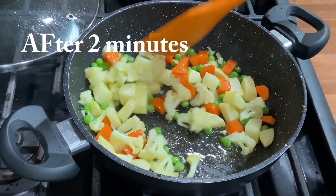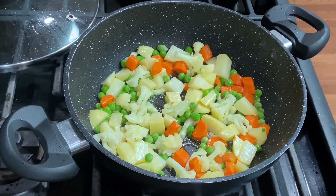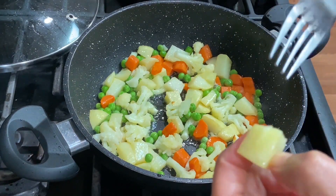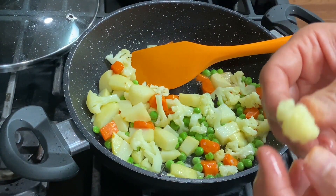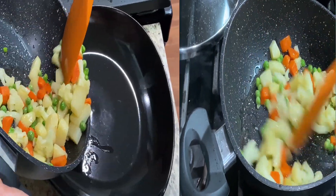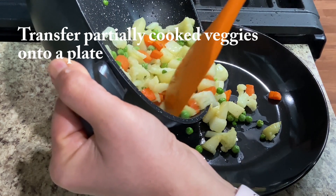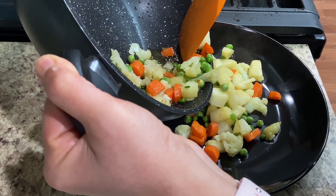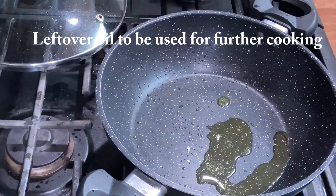After 2 minutes of cooking, the vegetables are almost 70% cooked. I will check — they are easy to press but if I put a little pressure, they are not fully cooked through. Check it out — they are soft but still crunchy in the mouth. I will remove the vegetables onto a plate. Don't put paper towel on them. Whatever oil is on the vegetables, it will be used in the rest of the cooking.